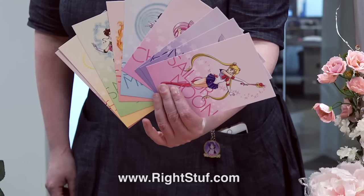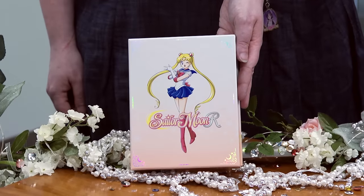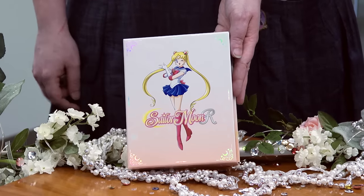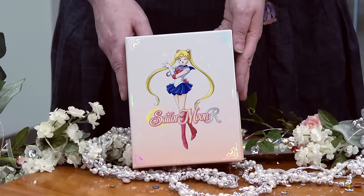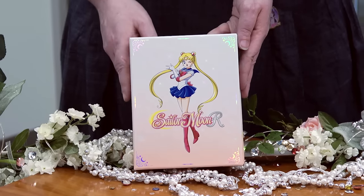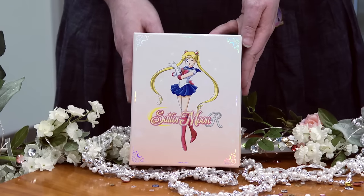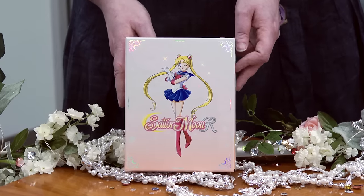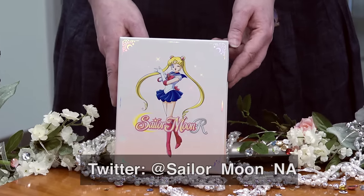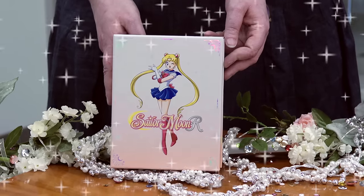If you haven't gotten your sets yet, act quickly — go to Right Stuf, there are still a few available. Sailor Moon R Part 1 and Part 2 are both available now wherever you get anime DVD and Blu-ray. Now I know you might be asking if there's any news about Sailor Moon Crystal and Sailor Moon S, which is Season 3. We are working really hard on those and hoping to share information about both series very soon. So stay tuned, follow us on Twitter at Sailor Moon NA, the Viz Media Facebook, and the Viz Media Twitter — and keep smiling, keep dreaming.